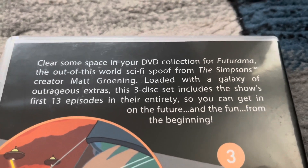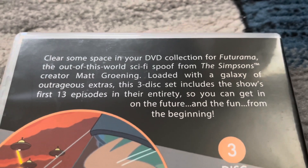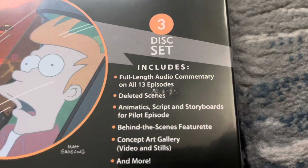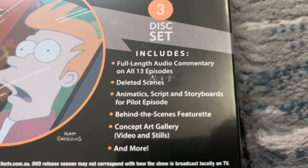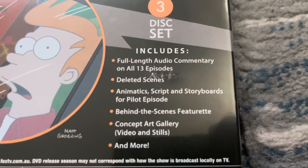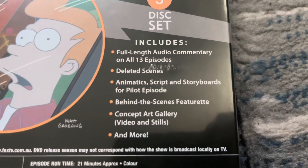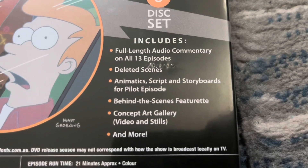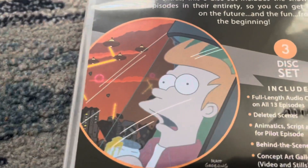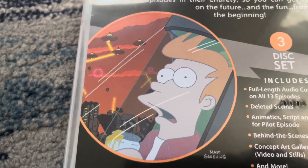Loaded with a galaxy of outrageous extras, this 3-disc set includes the show's first 13 episodes in their entirety. This 3-disc set includes full-length audio commentary on all 13 episodes, deleted scenes, animatics, script and storyboards for the pilot episode, a behind-the-scenes featurette, concept art gallery including video and stills, and much more. And there's Fry from the very first episode of Futurama, which is called Space Pilot 3000.